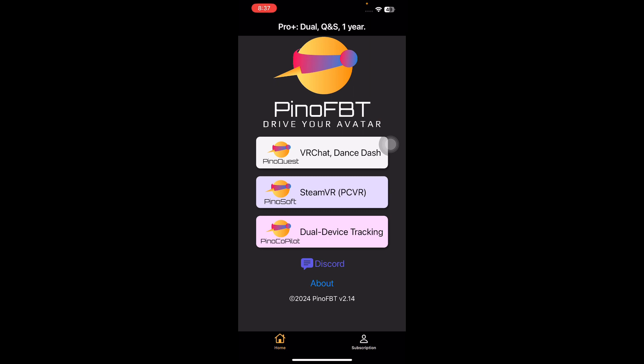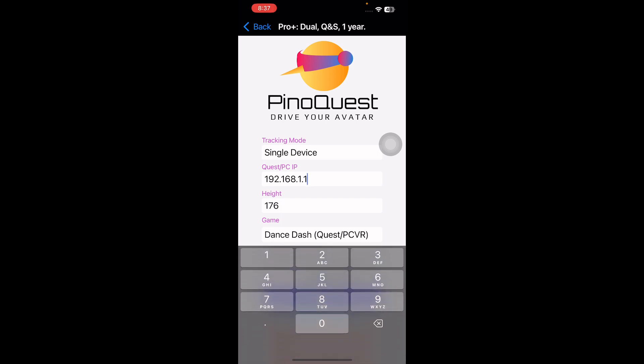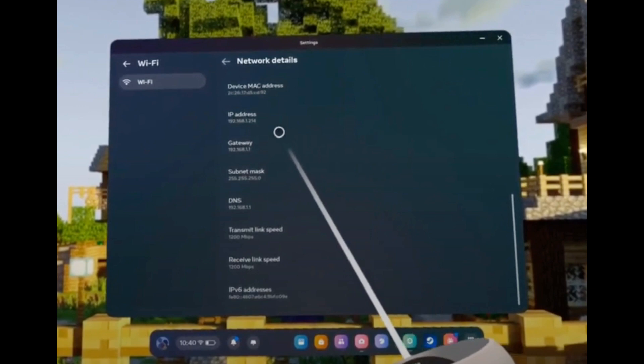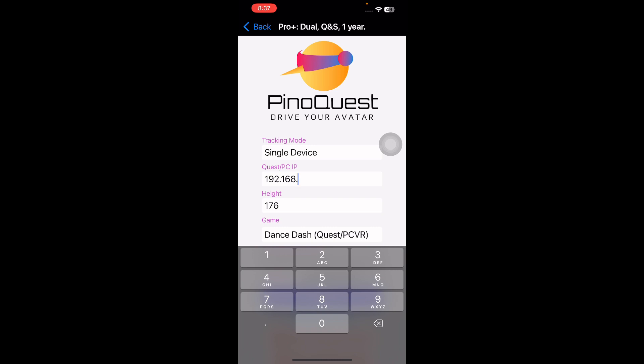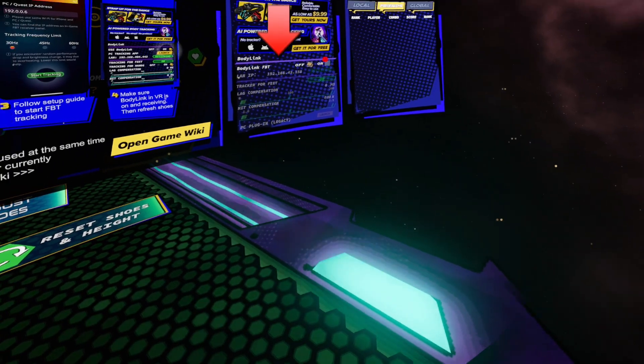You can try it for free for one week. Click on PinotQuest — there are two different tracking modes. Choose single device, and you can find your IP in the Quest Wi-Fi setting, the PC Wi-Fi setting, or in the DanceDash console.